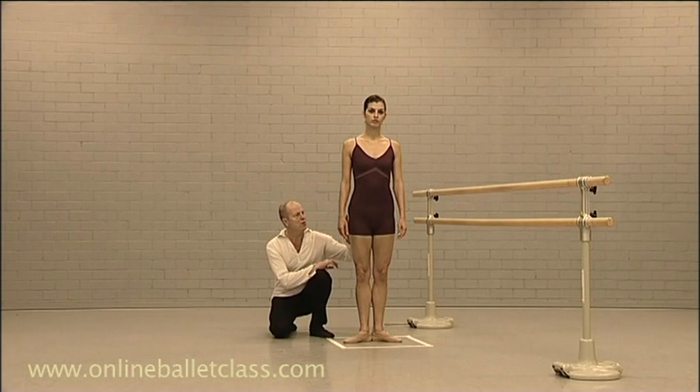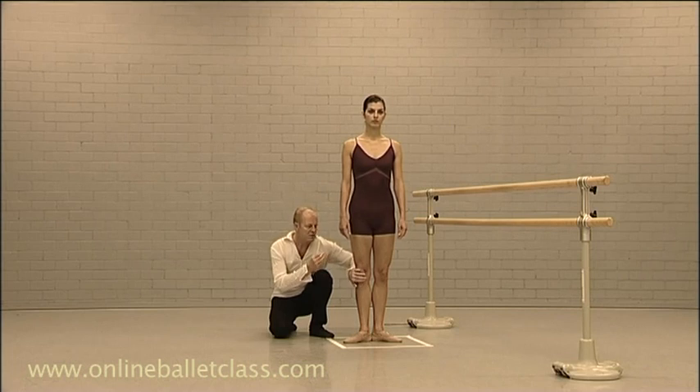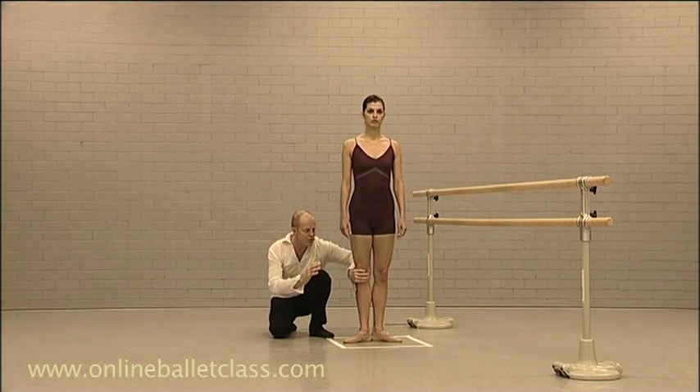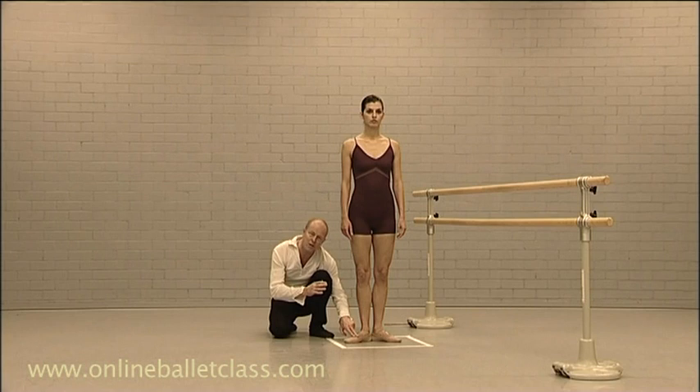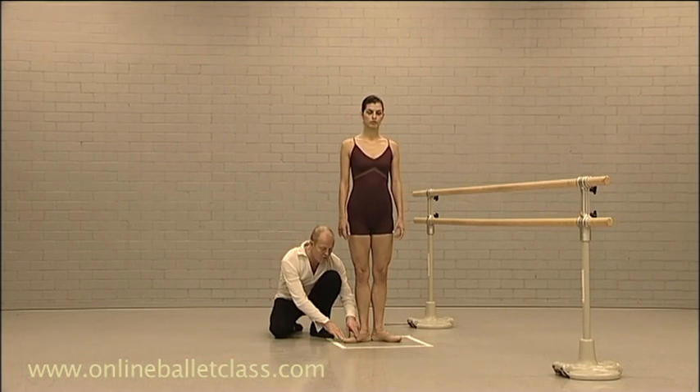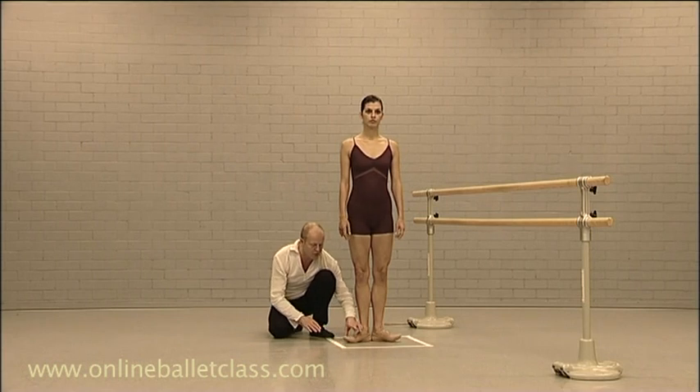When you do work the gluteals and adductors, you have a little more freedom and flow in the knee and in the ankles. Because if you're not holding correctly with the gluteals or adductors, most of the force will go into the knee and ankle, and you receive this kind of rolling. So be very aware of your foot placement.